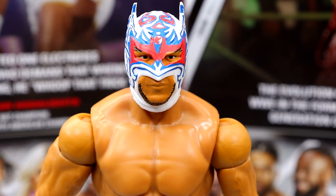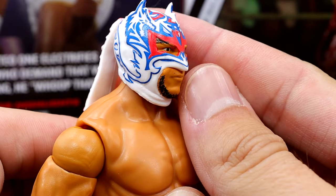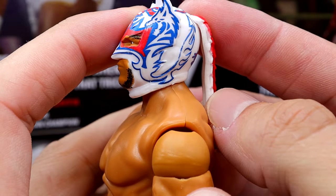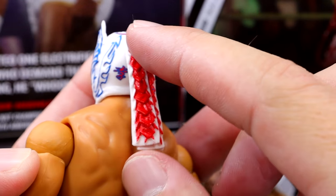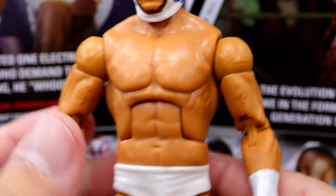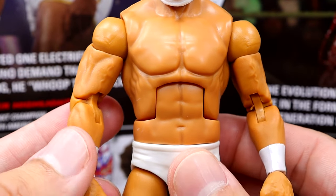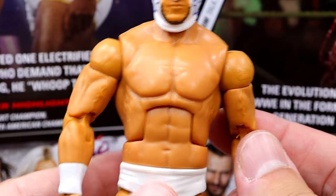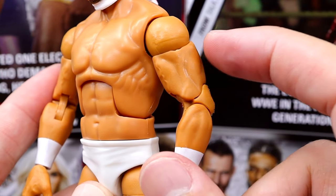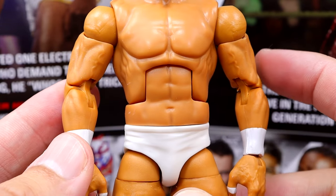For Dragon Lee, I really like this head sculpt. I think the mask and attire is pretty sweet — you have the blue, the red, the white. The mask looks really, really good. Everything here is newly sculpted. I like the sort of tassel coming off the back. I like the usage of the Sin Cara style torso — they finally used it on AJ Styles, which was a blessing. He's got the jacked arms, these are the Johnny Gargano style arms instead of the typical Seth Rollins, Finn Balor style.